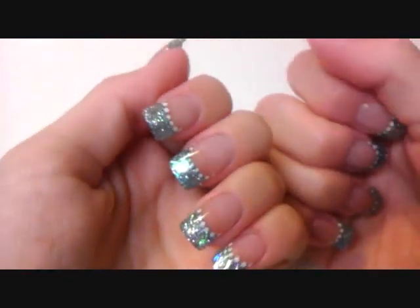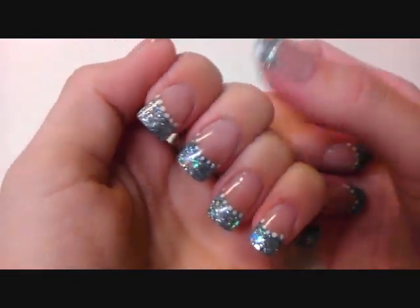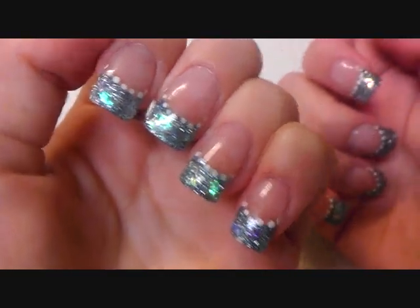I just wanted to show you my new set real quick. I hope you like them. See you soon, bye bye.